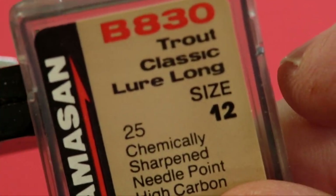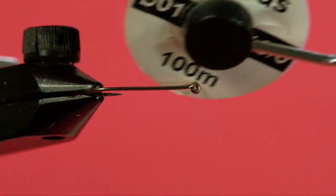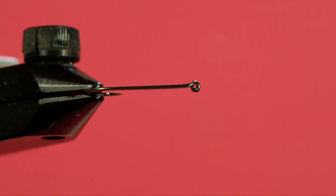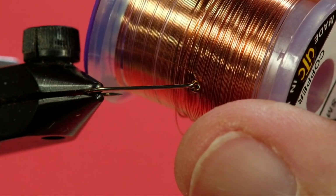I'm going to use a size 12 long shank, this is like a Mustad 9671. Our thread is a black 10/0 Uni-Thread Vivas. We're going to use a fine copper wire. Of course we're going to use pheasant tail and some peacock curl. So let's get started. It's a simple pattern.